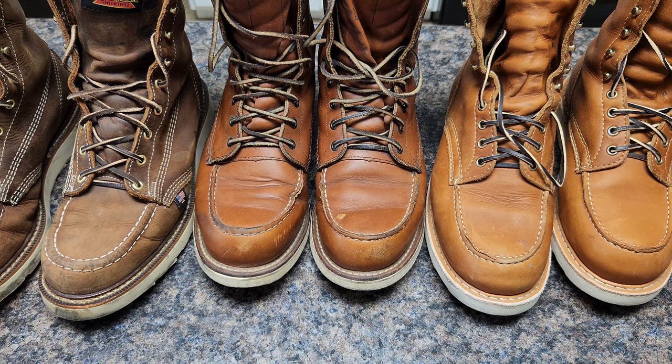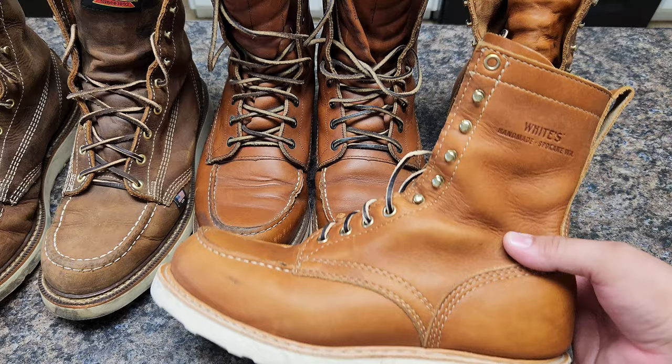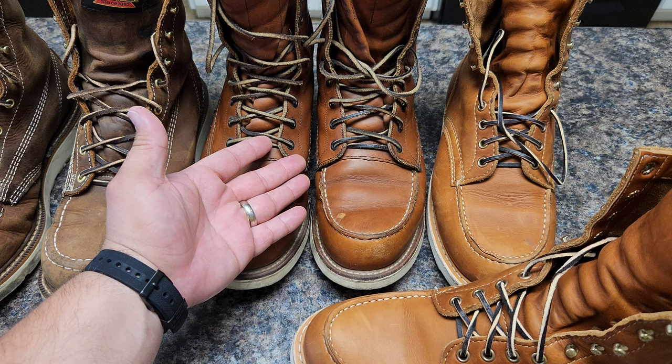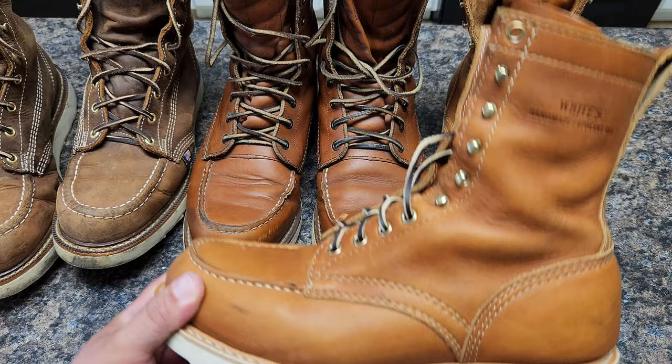Hello guys, we're going to talk today about White's Paris Select 8 inches. This is the beautiful Paris Select boots, and I have here two. Let me present to you the Red Wings A77 and the Thorogood Heritage. This is going to be a good comparison between Moctos. I want to present to you this Paris.